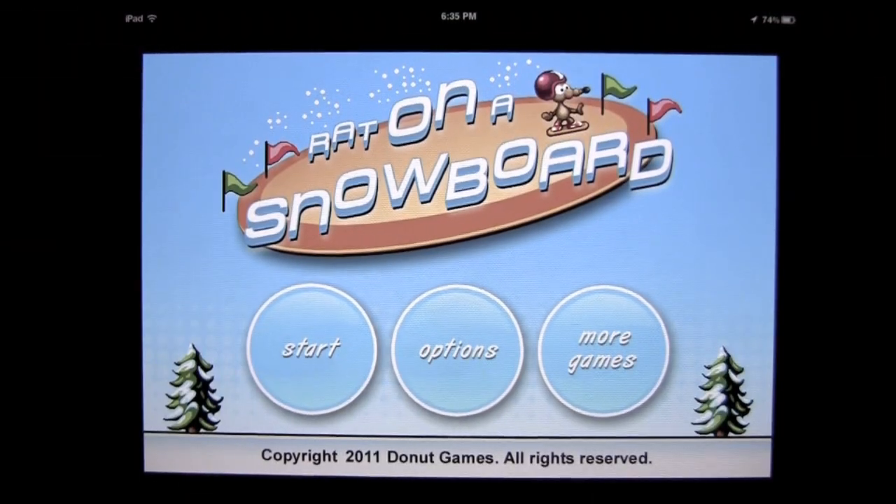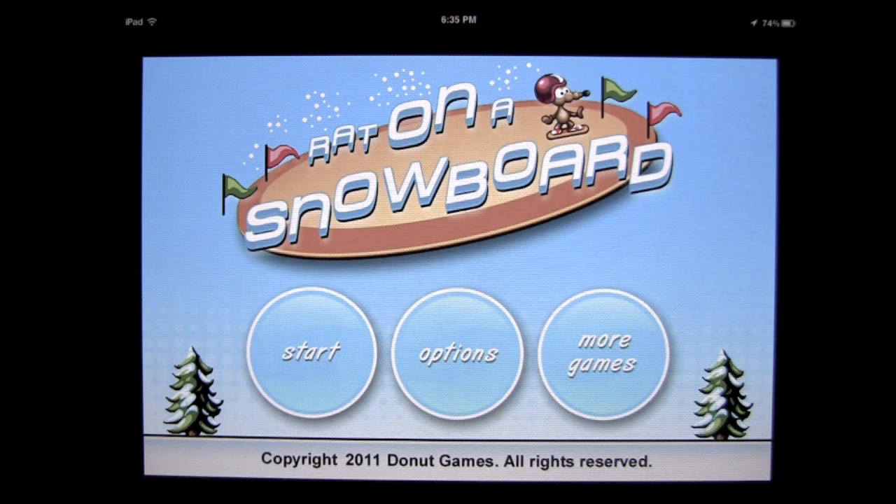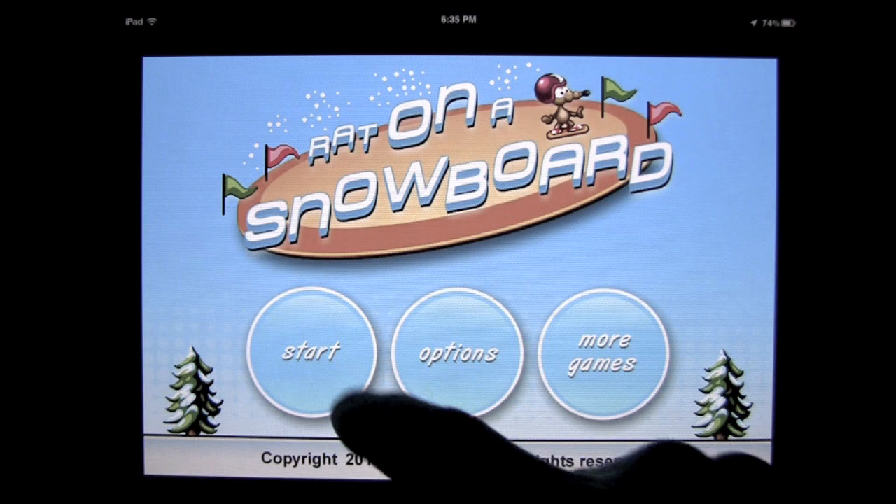Crazy Mike from crazymikesapps.com with an iPad app review for Rad on a Snowboard by Donut Games. This application is in the games category, sells for only 99 cents and works on the iPhone, iPod Touch and iPad. It is iOS Universal.